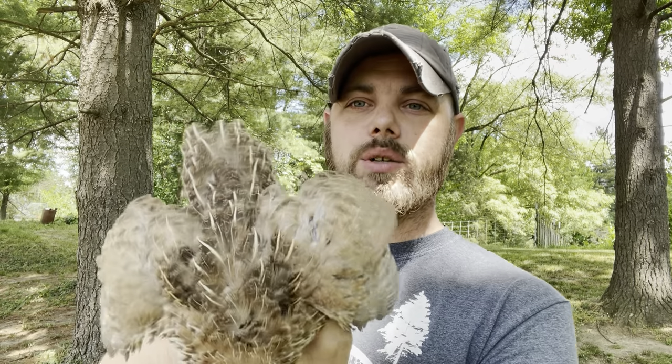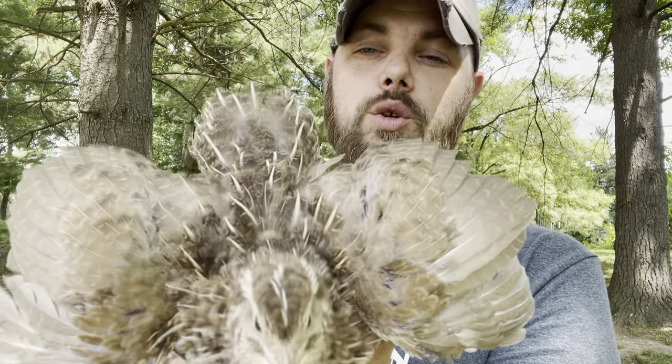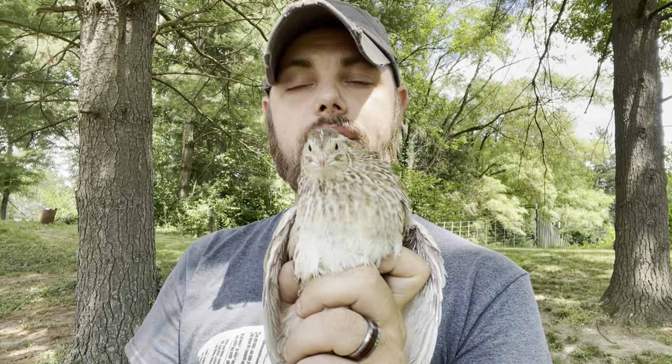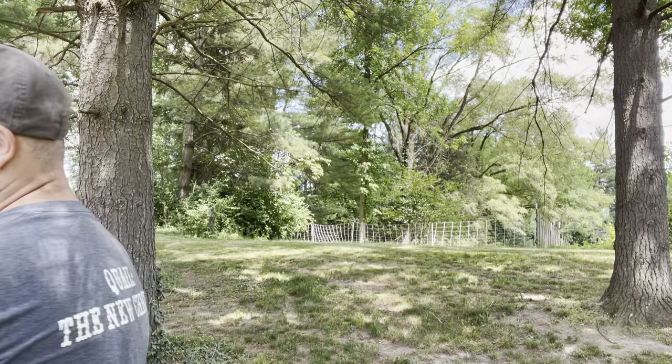So this is a hen — as you can see, they're a little bit lighter than the males, which I'll show you next. It's a really pretty color. This is the front of it, and they are feather sexable. This is a hen because of the speckled chest.